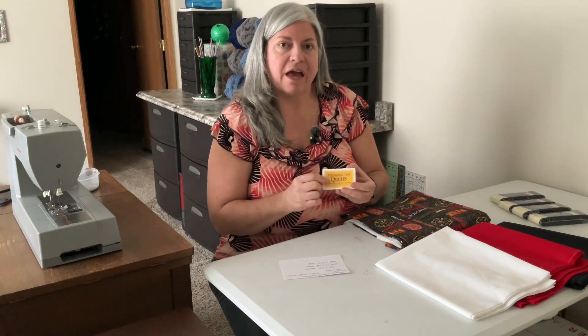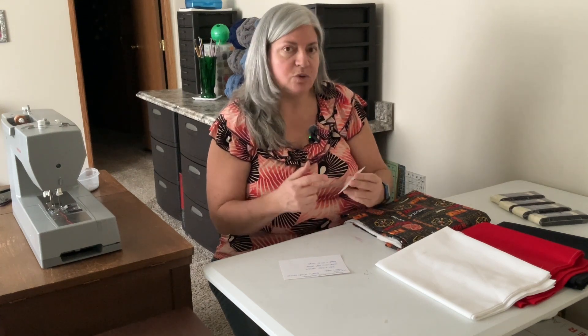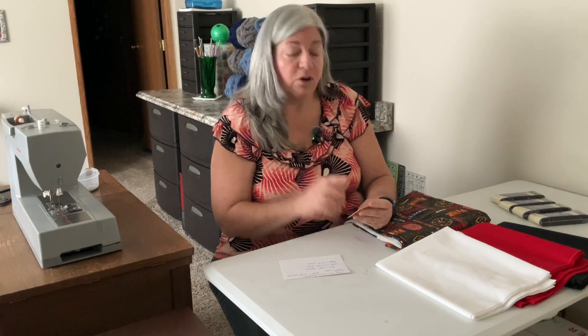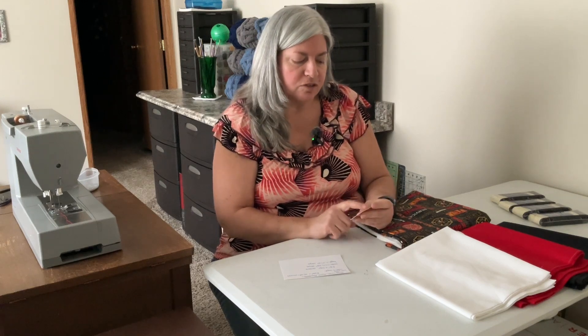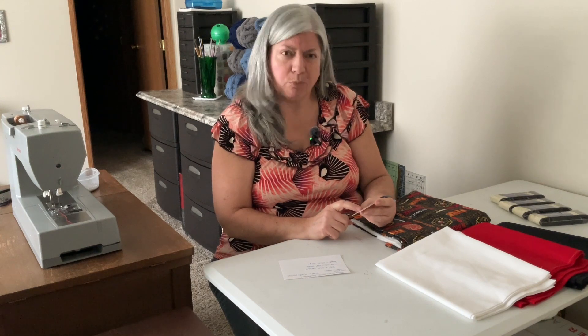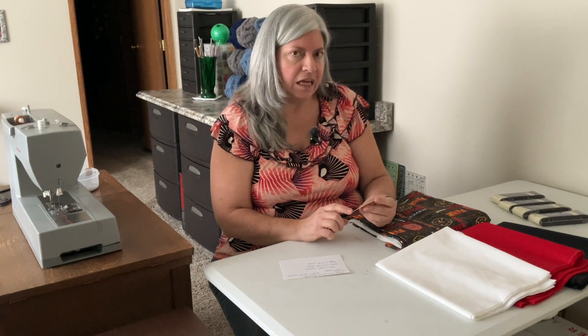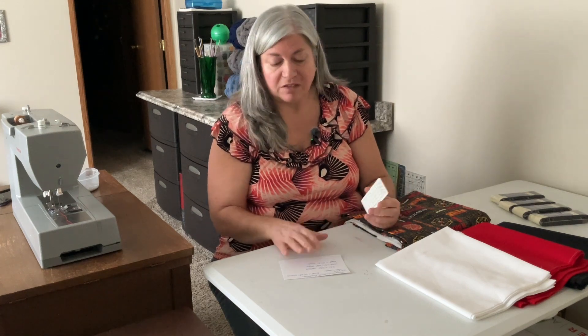On the back of this card it shows the different sizes — I'll do a close-up — it shows the sizes for twin, double, queen, and king, and what size to make the comforters. It also shows the yardage that you need. I'm not really sure if the yardage is appropriate for what I'm going to be doing. I think it calls for a solid color, just one fabric, but anyway it was a guideline for the size.